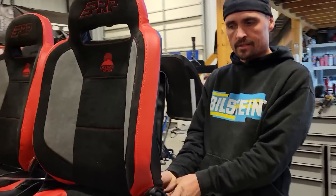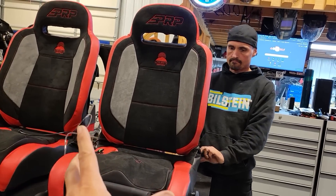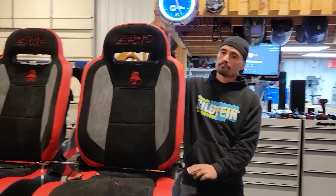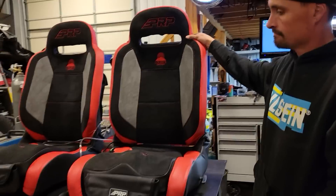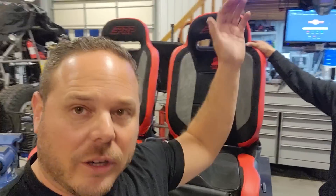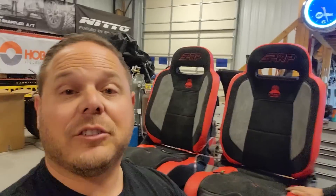These things are fully loaded, but you don't have to get all of that — you can get them completely bare, just a seat. You can also get them two inches extra wide, two inches taller, or four inches taller, but you need to make sure they fit in your Jeep or whatever they're going in. This is a universal seat, so before you order a wider or taller version, make sure it's actually going to fit.